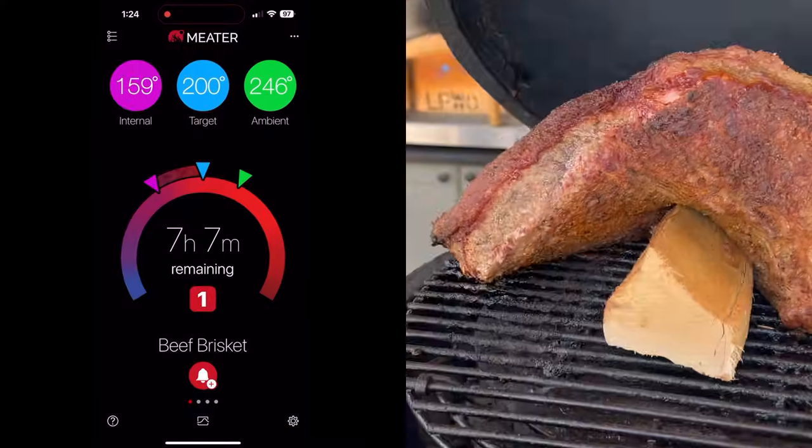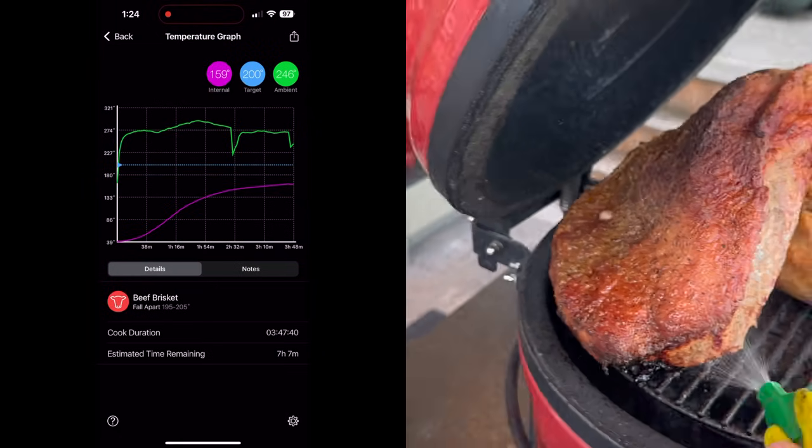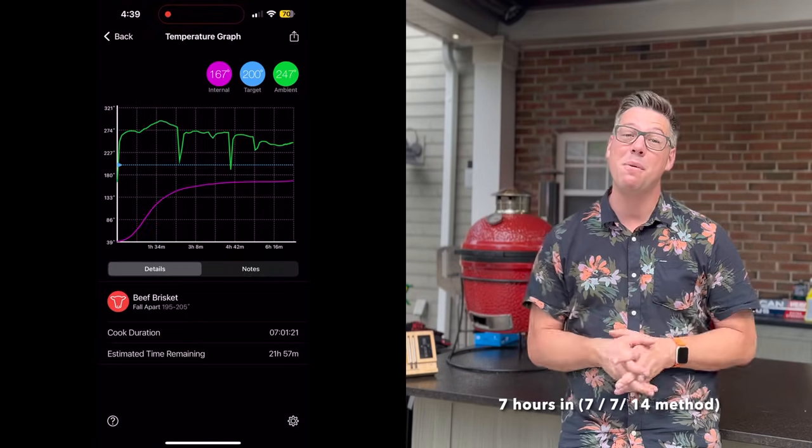I'll let this go for at least the first two hours. We're going to start spritzing it with a mix of apple cider vinegar and water and work our way toward where the bark is fully set, usually around 165 degrees. We're going to do the fingernail test — scratch it and if the bark doesn't come off, that lets me know the bark is set and we can move into our second phase of the cook.